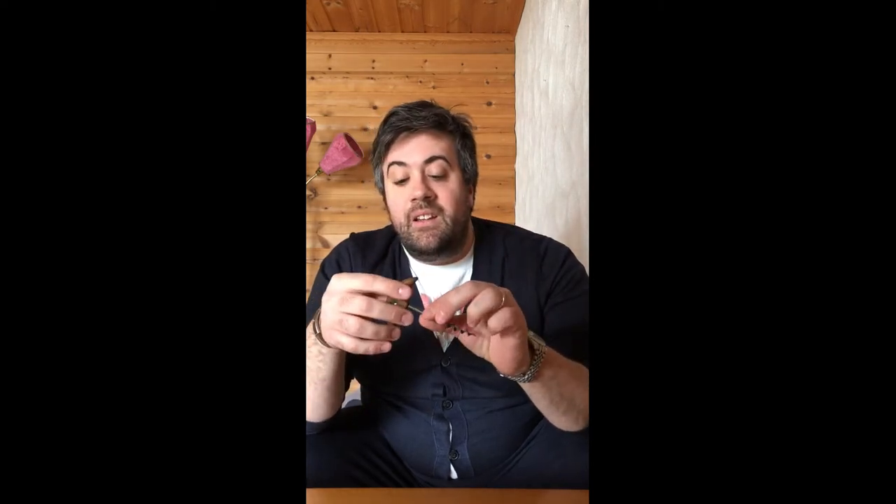Those are quite basic wine openers that the majority of us have at home. Of course, wine openers developed over the years to the form we have now. I want to show you a very old style of wine opener — this is the old way it was made. I actually found it in Italy in February; I was there for personal reasons and found it at a flea market in Milan.